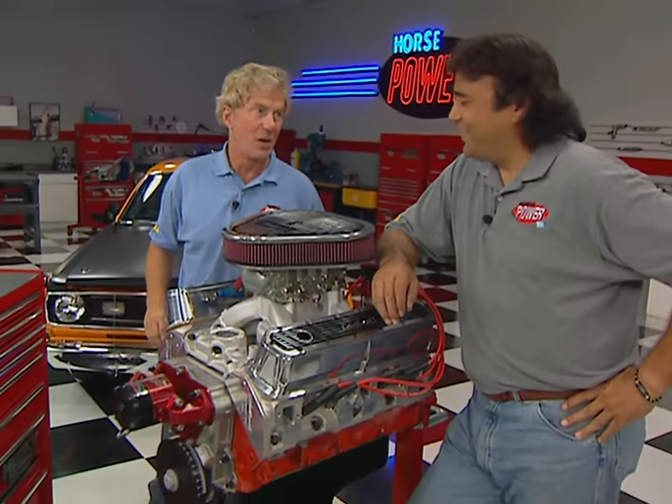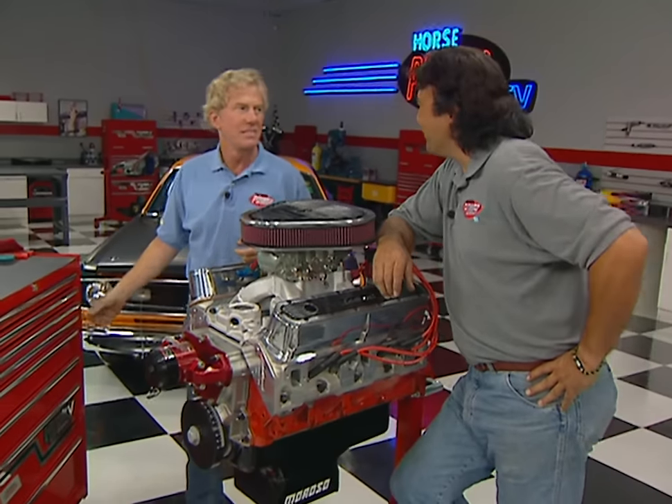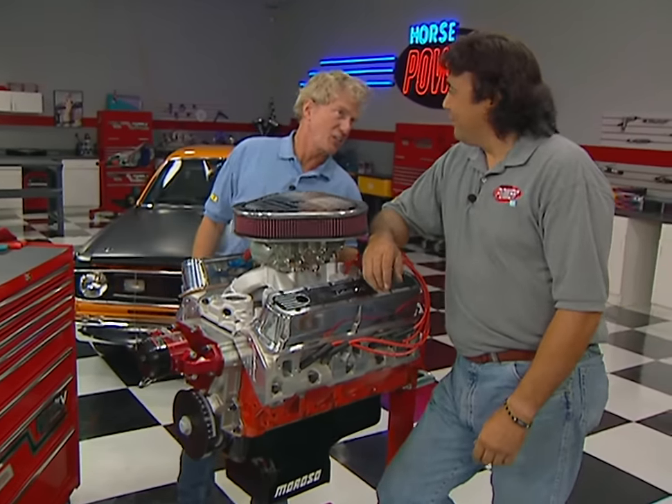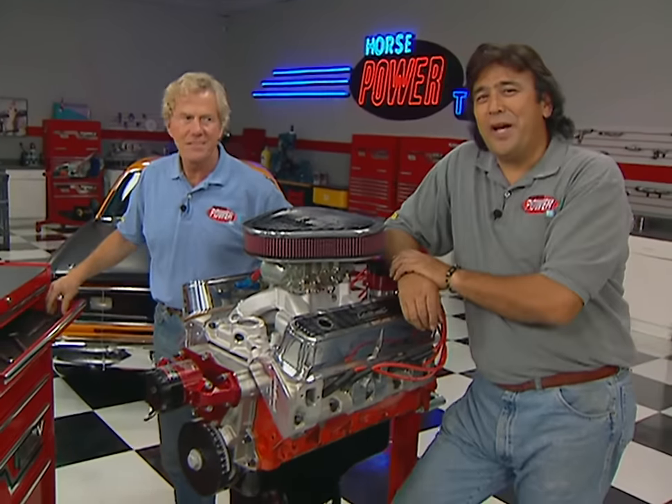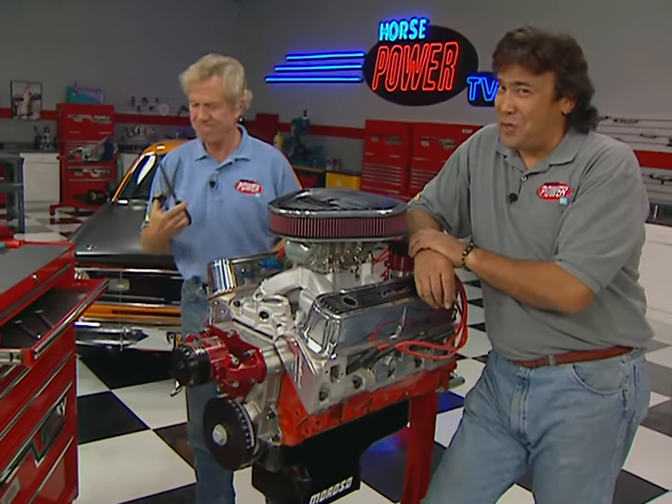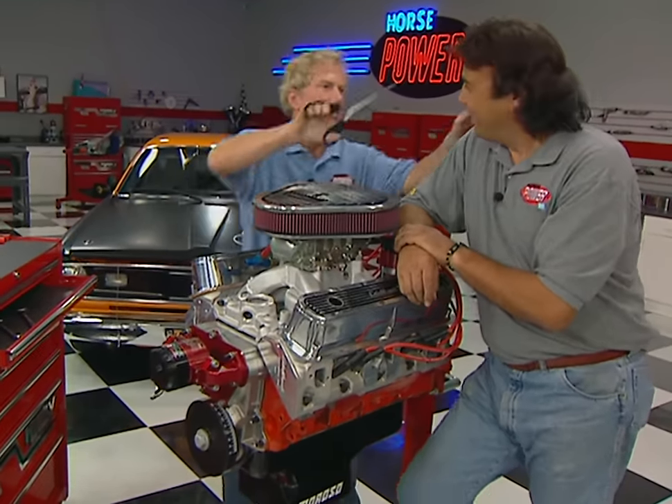I smell another bet coming on. No way — you haven't paid on that last one yet. And that's why you haven't got a haircut yet, Samson. While me and Delilah take a little break here, why don't you stay where you are — there's a whole lot more yet to come.